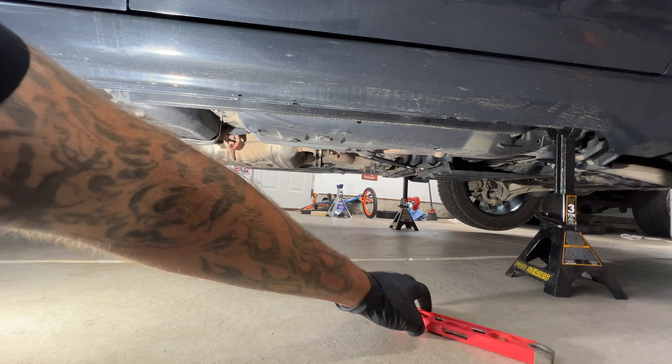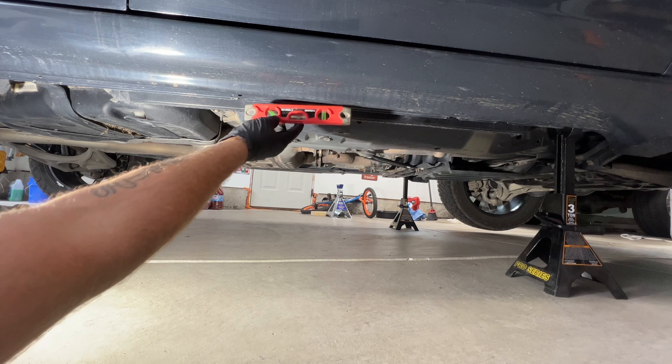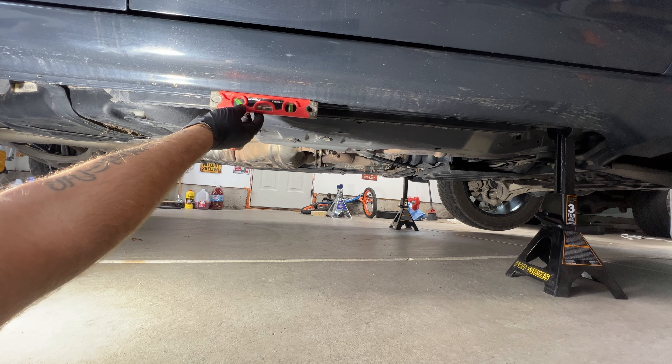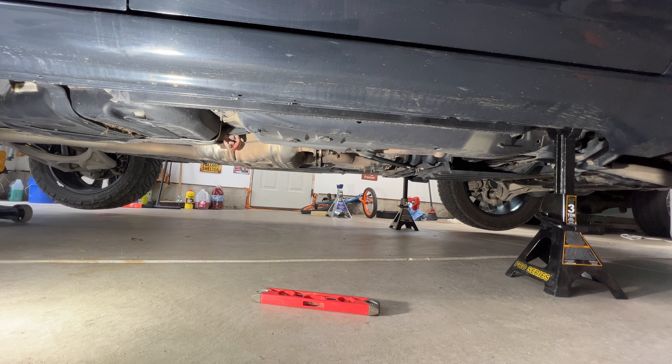With that jacked up, I've got a little level here. I'm going to go right underneath the body here. You can see we're pretty well level right where we're at — it could drop down just a hair in the rear. I think kind of where I'm sitting at now, we're good. So let me get my jack stand here.